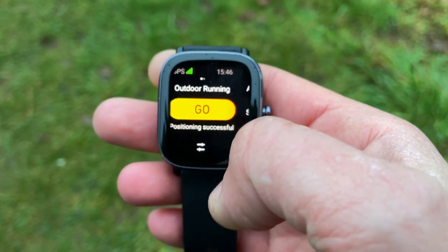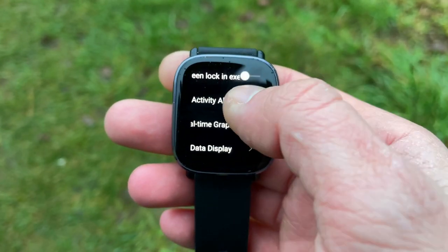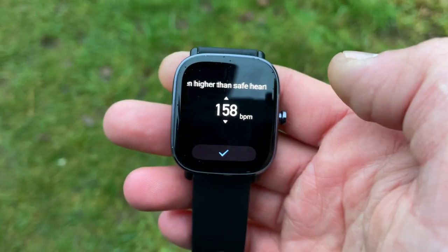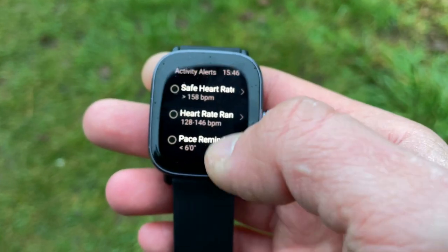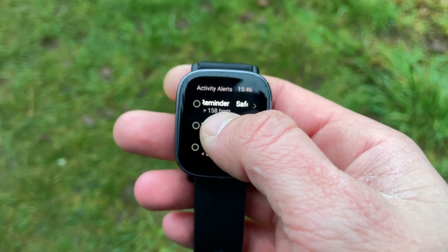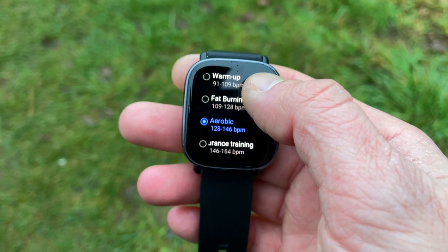For this summary, the highlights are: you can adjust and customize the data displayed during your activities, and adjust the real-time graphs for your health metrics. You also get activity alerts — a heart rate range alert, so if your heart rate is outside the predefined range during a workout, the watch vibrates to notify you. There's also a pace alert: if your real-time pace is lower than a predefined value, the watch will let you know.